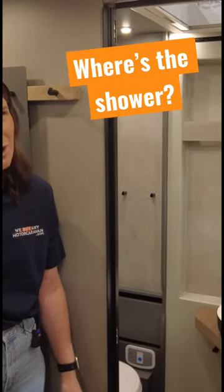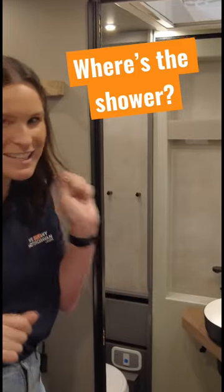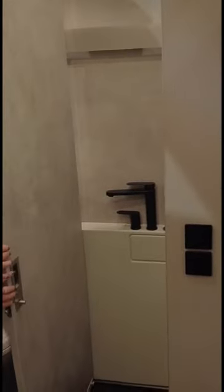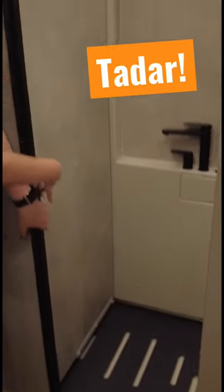So me and Heather did just contemplate whether there was a shower — we were having a little look. And you just move this little handle just down here, push, so you see it goes in, and there is your shower area.